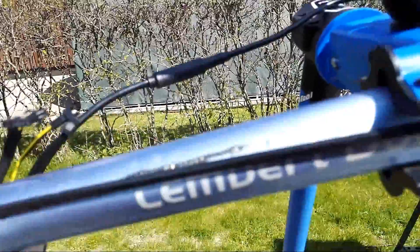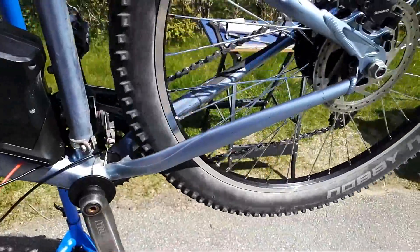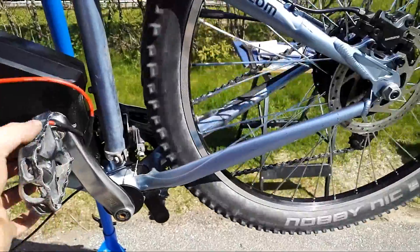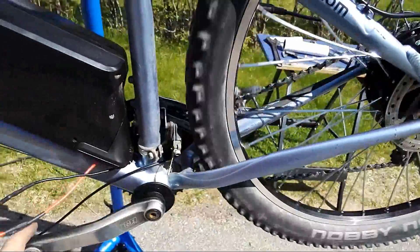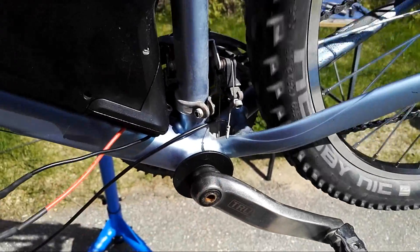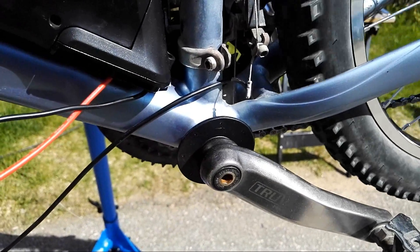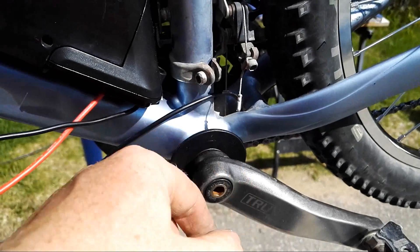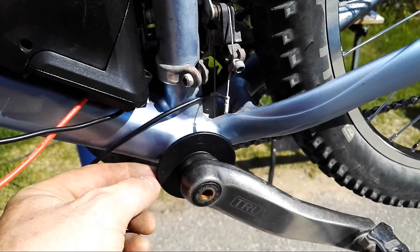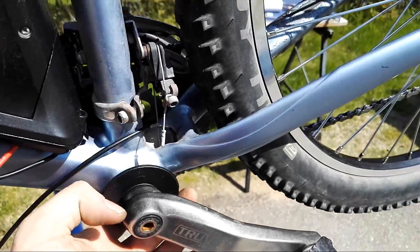Spinning the cranks does nothing, but it turns out spinning the cranks backwards makes the motor run. So it does matter — the direction of rotation on this magnetic disc matters. What I'll try to do now is flip it around and see if the magnets are strong enough to engage the motor even if they're not facing directly toward the sensor.